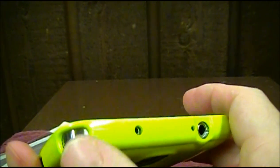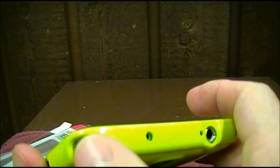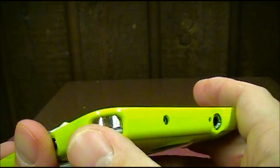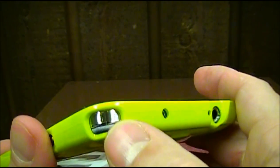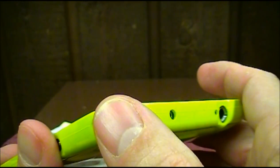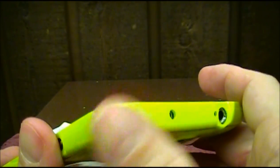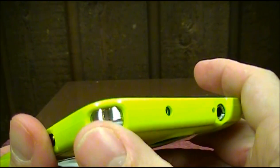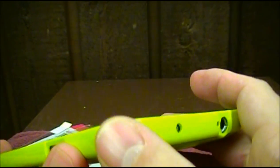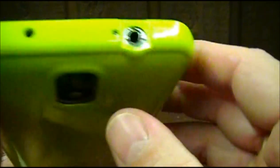One thing I noticed — and I read a few comments about this — is that one corner is cut out. I don't know if maybe on the international version the phone has a lanyard hole there. I'm not sure. People were asking the same question about why it's cut out like that. So you've got a little exposure there — if it were to hit the ground it would take impact there. But I'm not buying this case for serious drop protection.